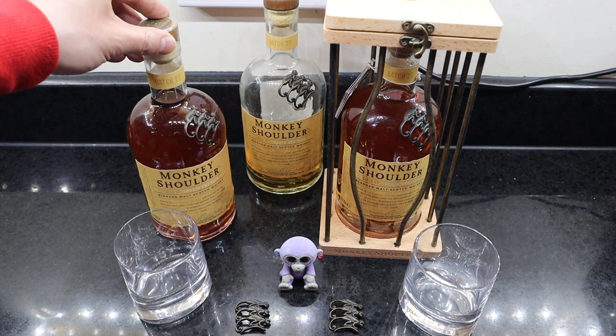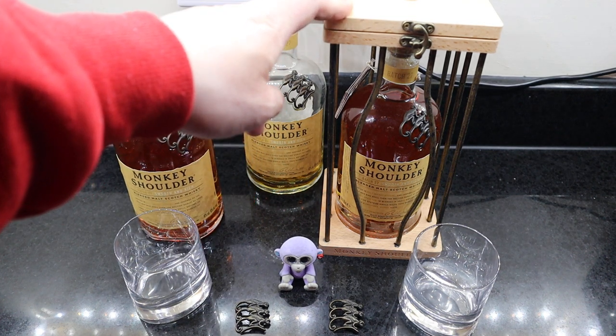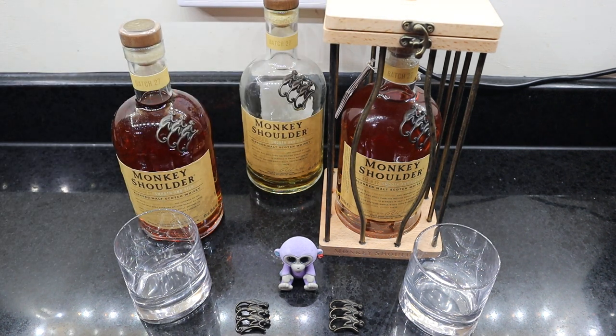Normally you buy them as a bottle like this, but recently they've brought out this display one, which is pretty nice. They actually brought out another big one called the Gorilla Monkey Shoulder — it's a huge bottle, about £400 or so.